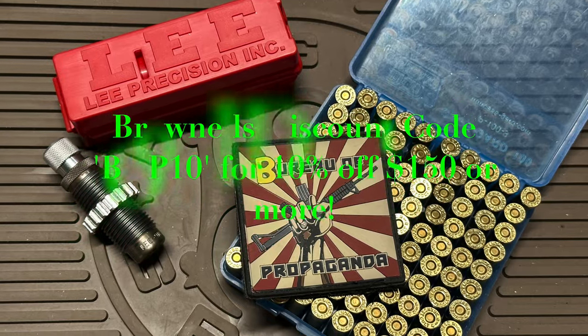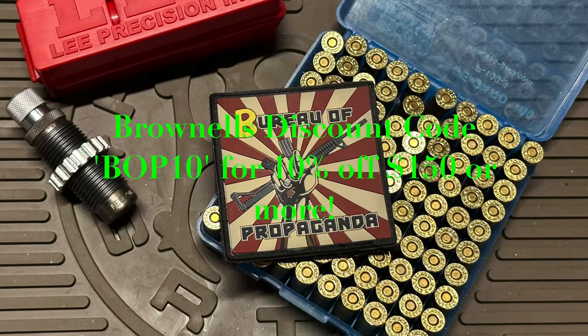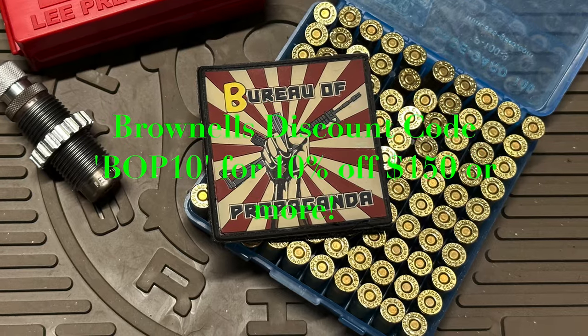If you're ordering through Brownells, at checkout enter code BOP10 for 10% off orders of $150 or more.